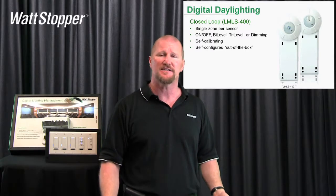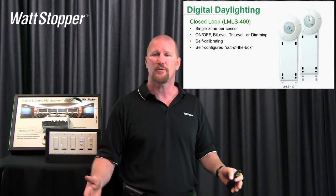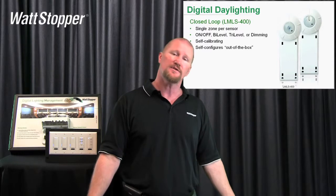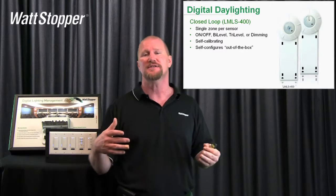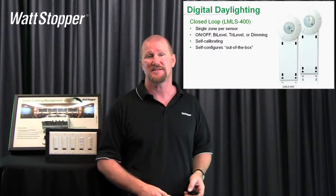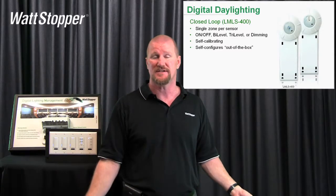Basically what it does is it'll warm up the lights for a couple of minutes, turn them on and off eight times, 30 seconds apart. What it's doing is measuring how much light it sees with electric light, how much without — back and forth. So it develops a daylight ratio, and it knows how much the electric lights are contributing to the overall light level of the space. All you have to do is push a paper clip in and the thing commissions itself.